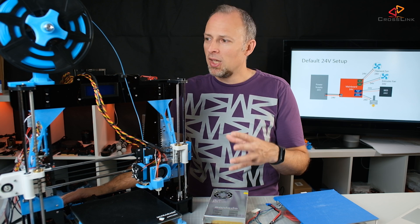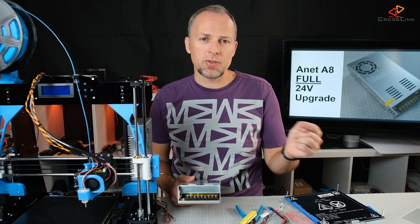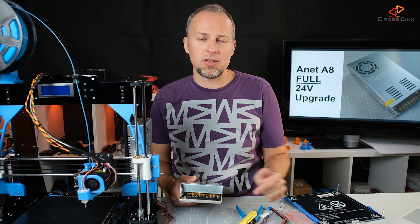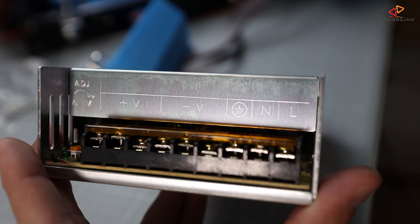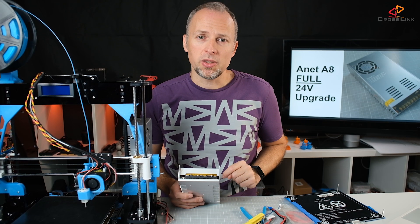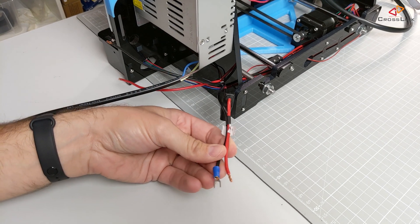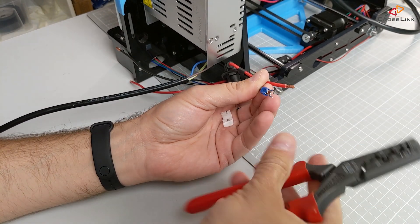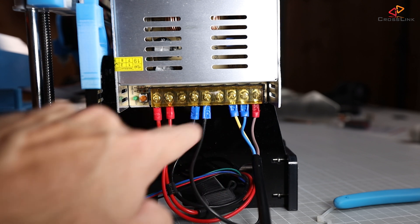First, I'm going to dismantle everything that's going to be replaced, then install the new parts step by step. Make sure the printer is not plugged in. Before replacing the old power supply with the 24V one, make sure you understand the terminals and how they connect to your main power. The original Anet power supply has a different layout of terminal connectors compared to other power supplies, so don't confuse those terminals. I recommend using cable shoes crimped onto all the bare cable ends rather than screwing bare cables directly to the power supply.